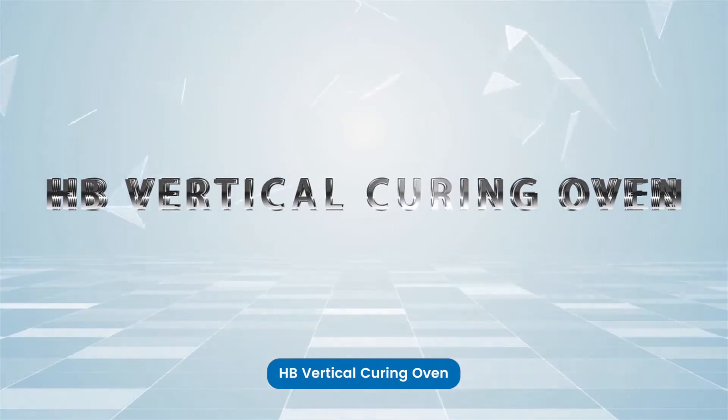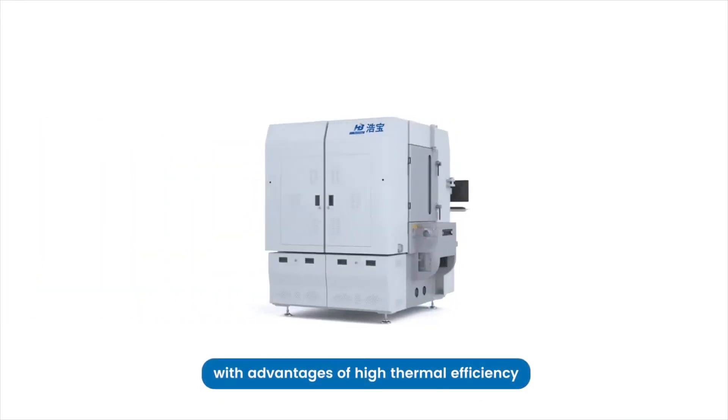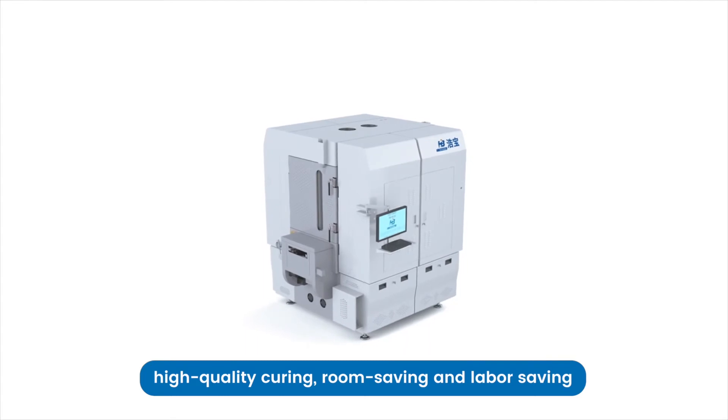HB Vertical Curing is a pioneering vertical oven with advantages of high thermal efficiency, good temperature uniformity, high quality curing, room saving and labour saving.